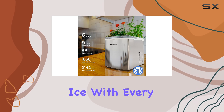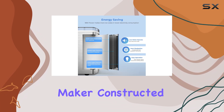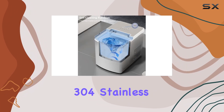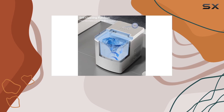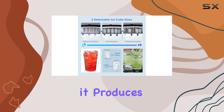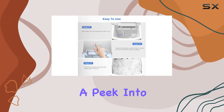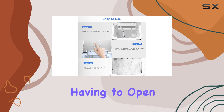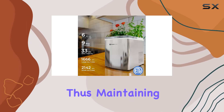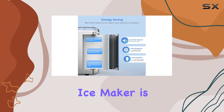The self-cleaning function is a game changer, significantly reducing maintenance work and ensuring fresh, clean ice with every cycle. Durability is another hallmark — constructed from high-quality 304 stainless steel and food-grade ABS materials, it's built to last. The transparent lid is a thoughtful touch, providing a peek into the ice-making process without opening the machine, thus maintaining efficient operation.